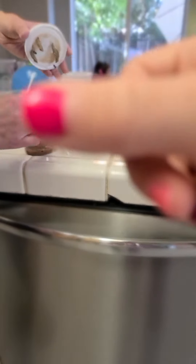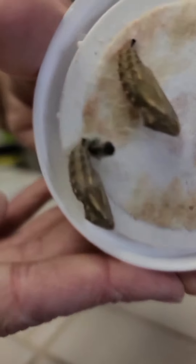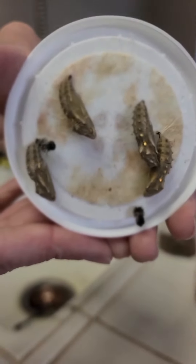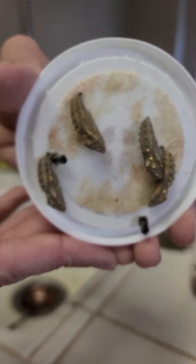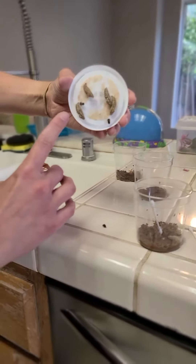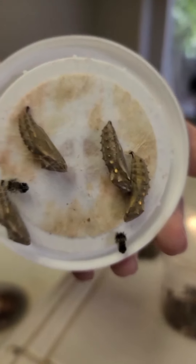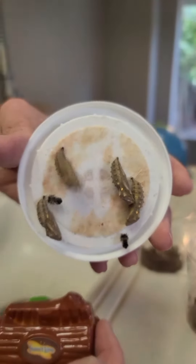If you guys didn't notice, my nails have been painted. Oh, that one's feeling threatened — look at how much it's shaking on its own. See that? They're all nice and steady now. That one was shaking like crazy. Keep watching the caterpillars. Oh, that one's feeling threatened now — see it shaking? There it goes again.